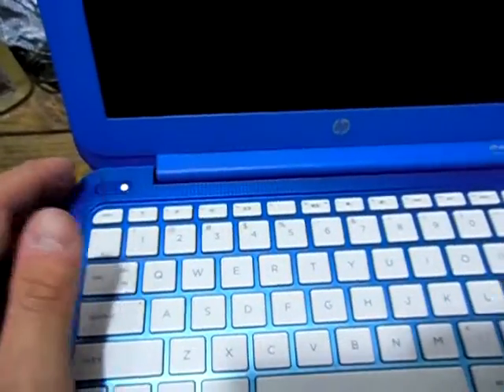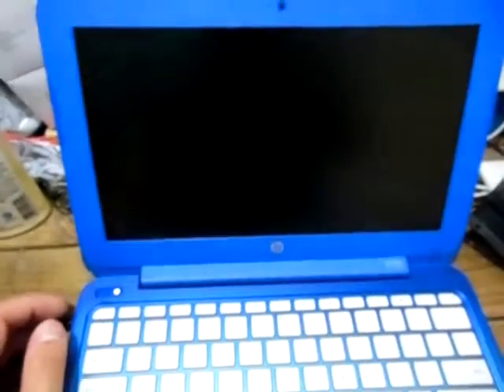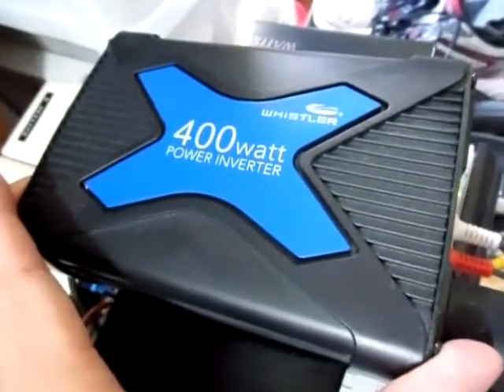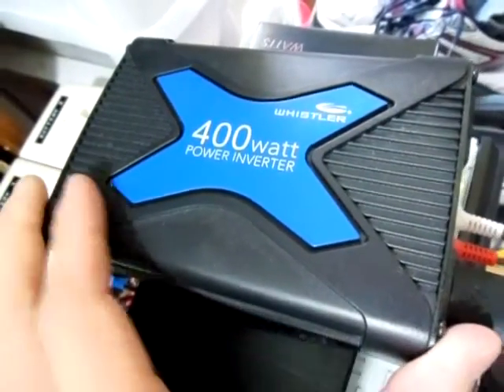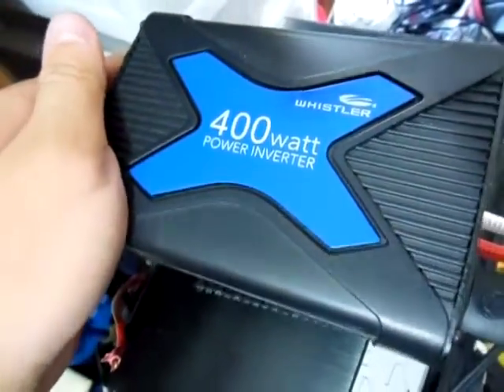Turn it on real quick. See, it'll load up here in a second. But yeah guys, this is running off the Whistler 400 watt power inverter right there. It's the modified sine wave — this isn't the pure sine wave.